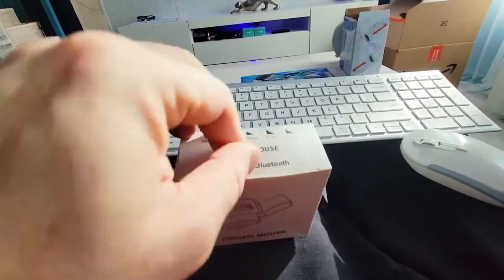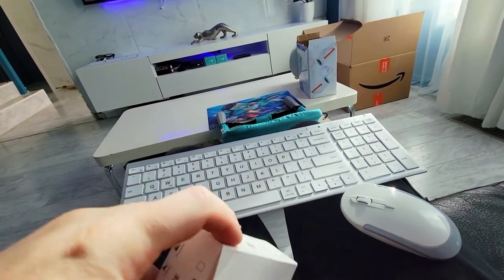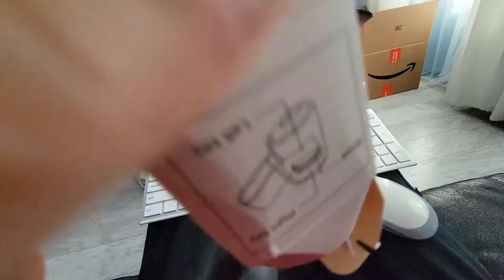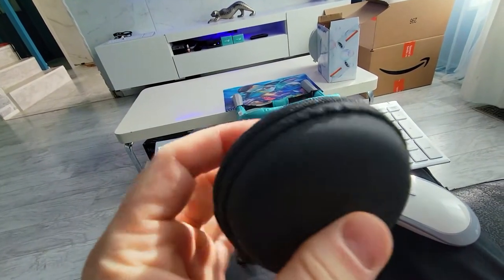Years ago I always wanted to have a finger mouse so I wouldn't have to strain my wrist. Over the years my wrist has gotten a little worse. I don't have carpal tunnel or anything like that, but I've always dreamed of having some sort of mouse that I can put on my finger and just click. So this is one such device.